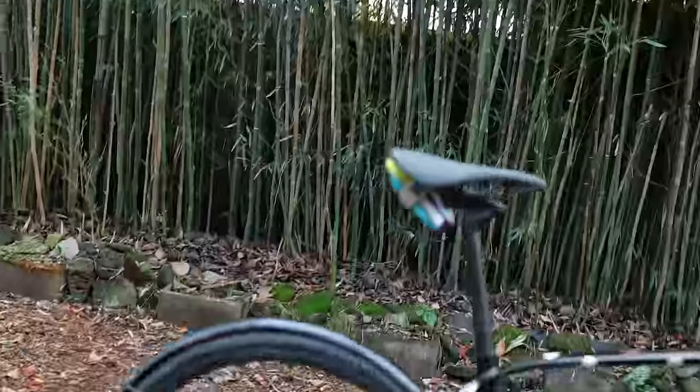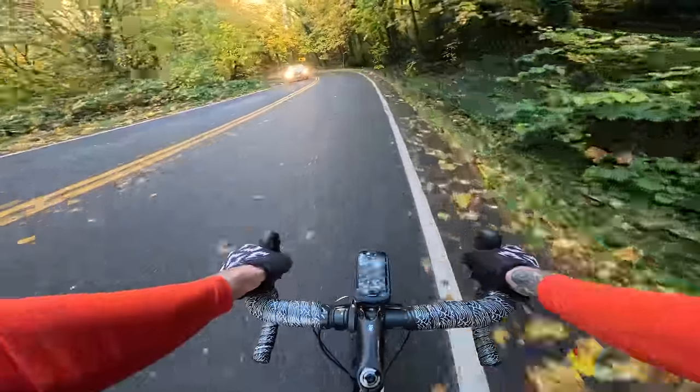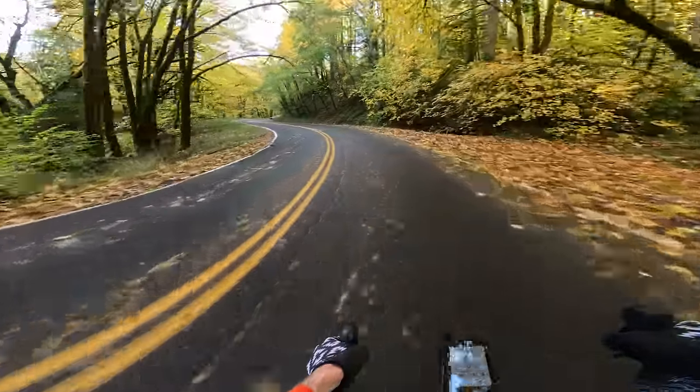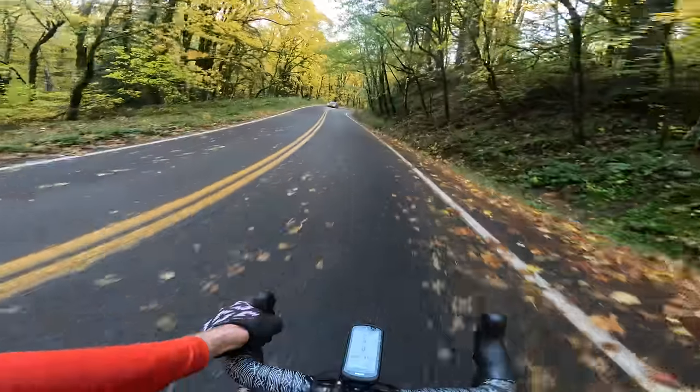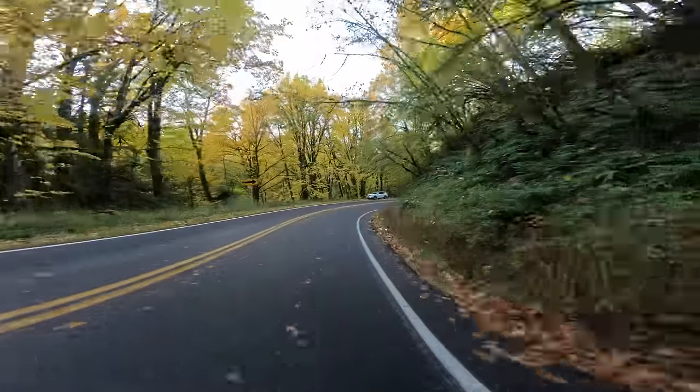I can't believe that thing works so well. This is DJ Decline saying the video's over, but not over. You can drop out, tune in, and enjoy this luxurious POV with these licks that just don't quit.